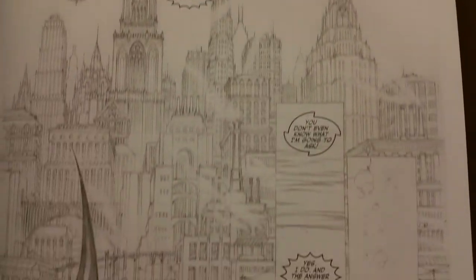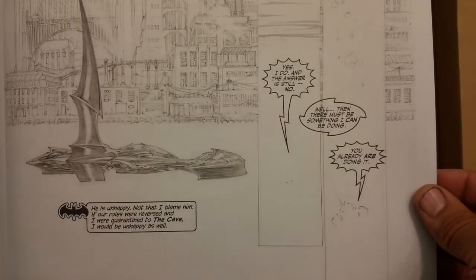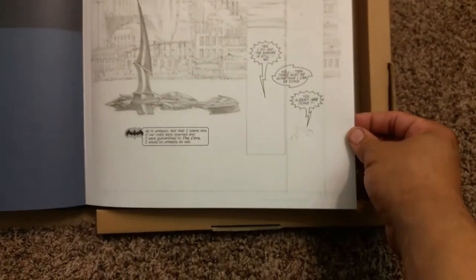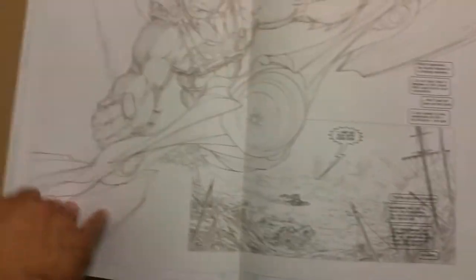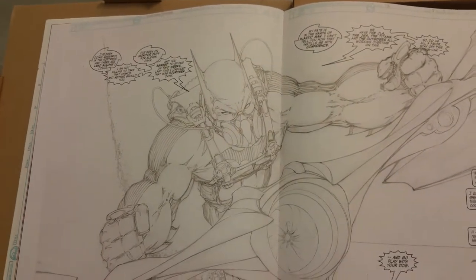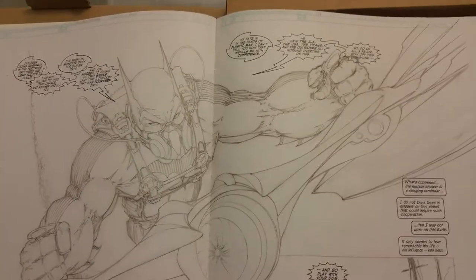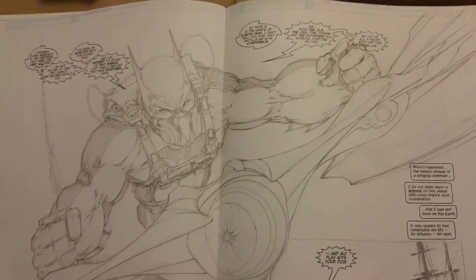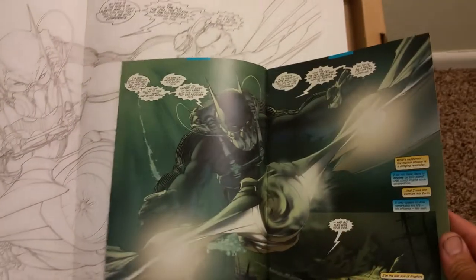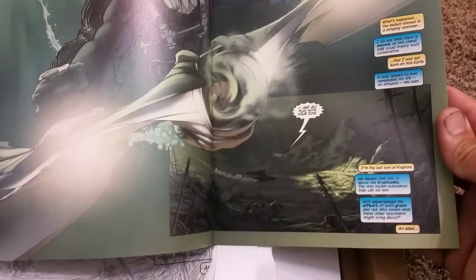Here's the Michael Turner. Look at that art. Look at those pencils. Wow. And the Bat bolt's pretty cool. You see the pencils here. I'll show a few of them if you don't have the books. There's the colors — what it looked like when it was done.